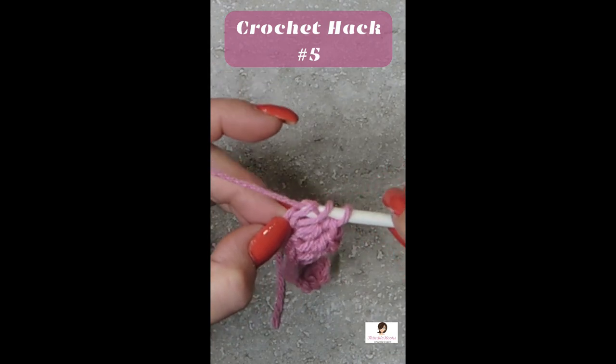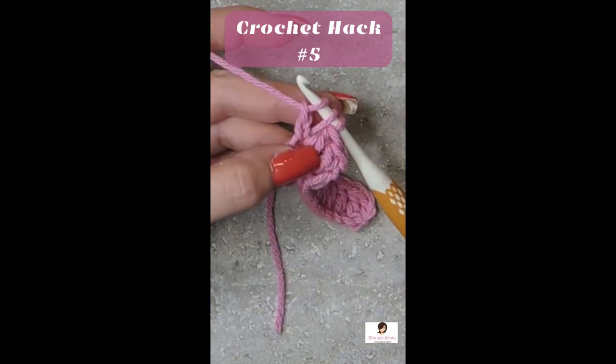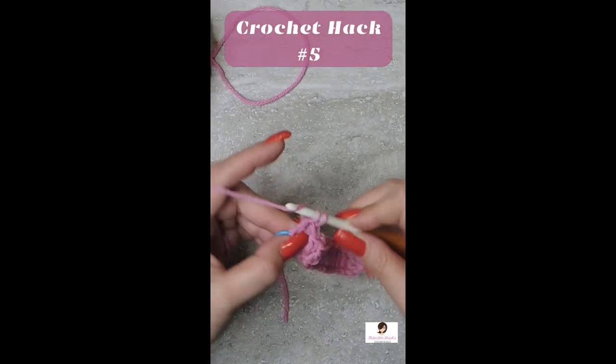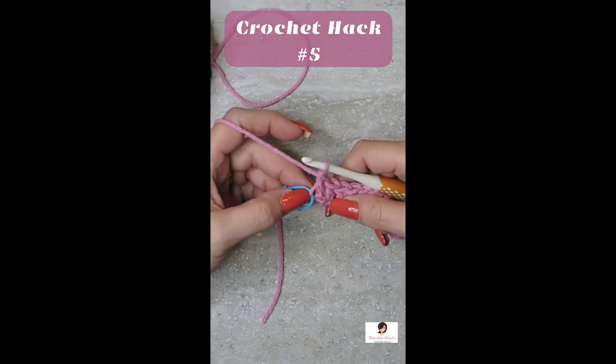And now pull through that chain one more time. We're going to mark that so you can see it in just a moment. Now you can complete your double crochet. So this right here is our new chain.